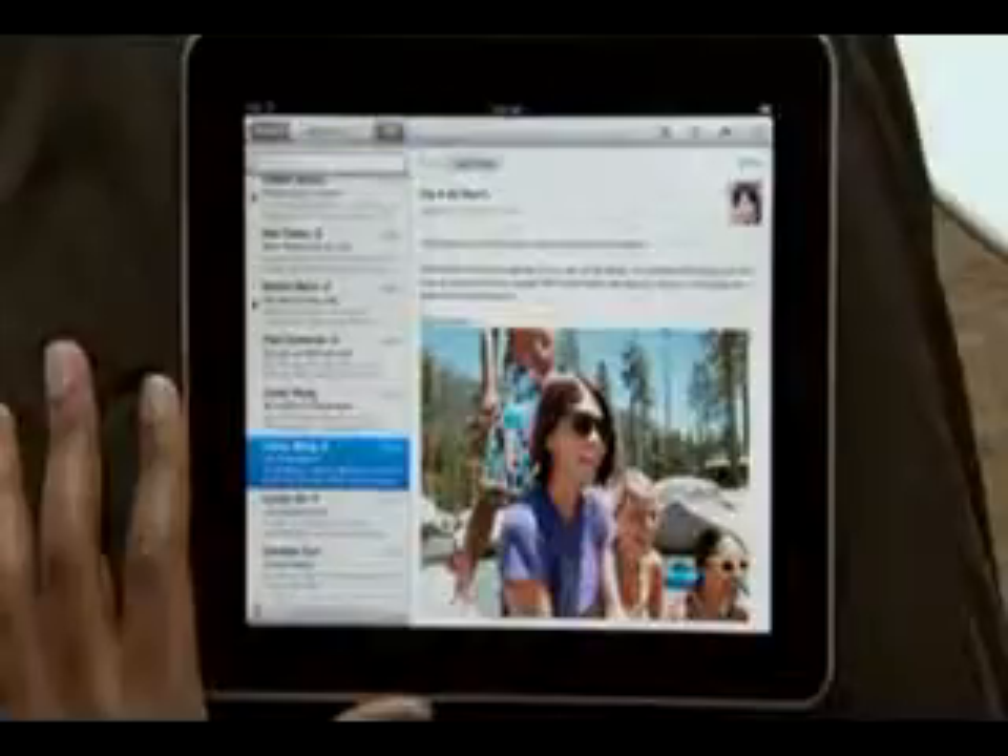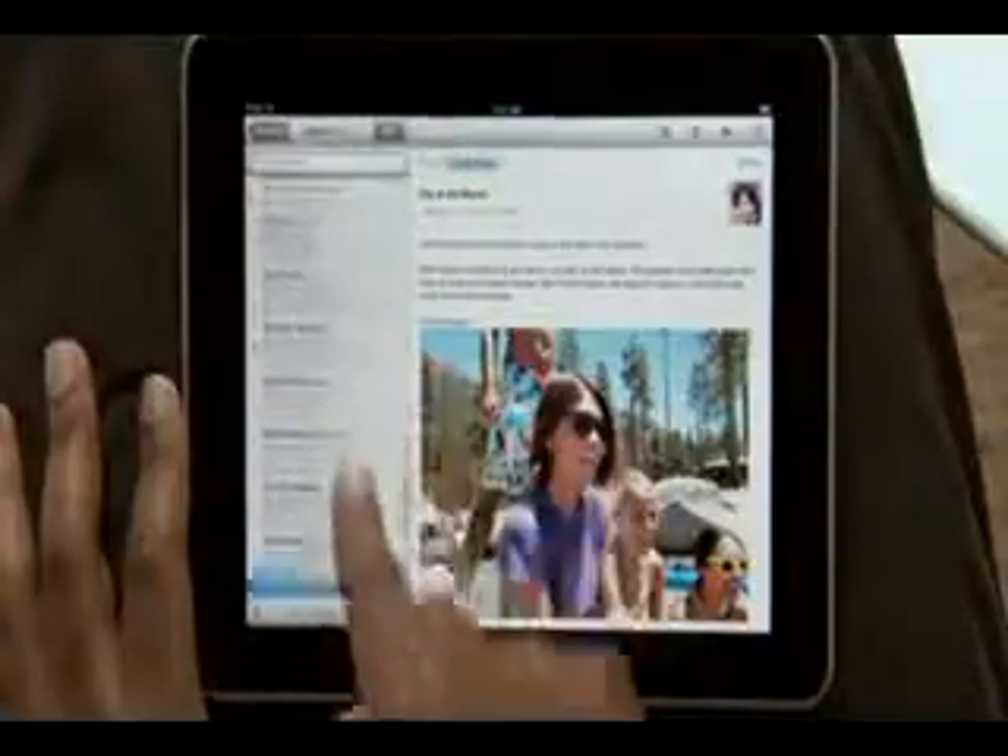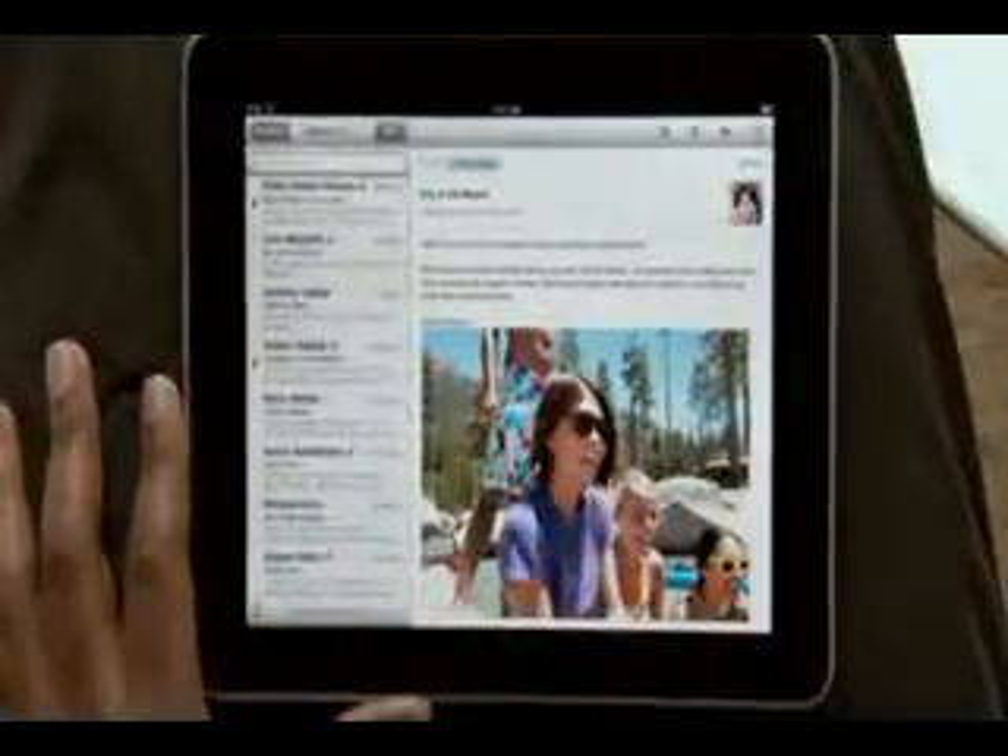Just tap Mail to get started. With iPad in landscape, your inbox appears on the left so you can quickly scan your messages. Just touch one to see it on the right.